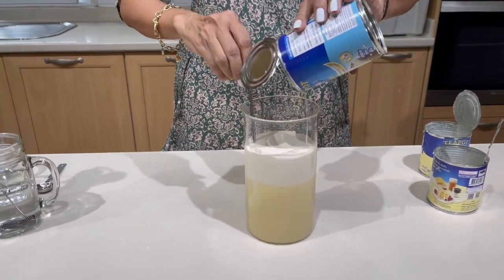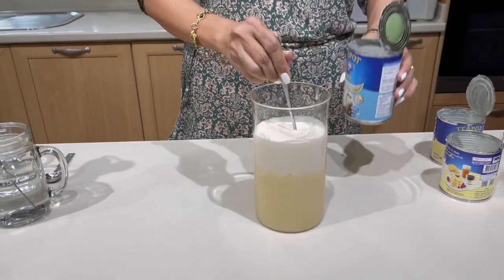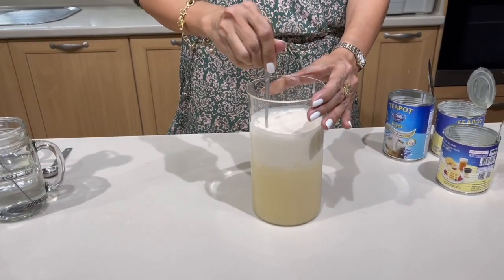By their nature, these are canned milks, so they should last longer. But once open, you should keep them refrigerated.